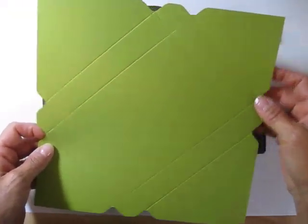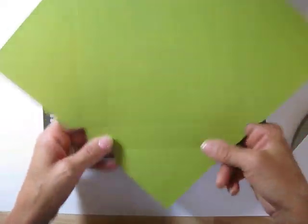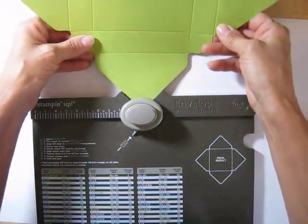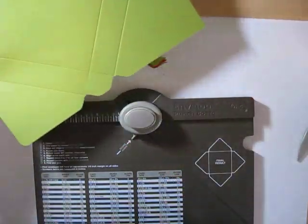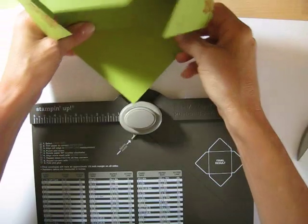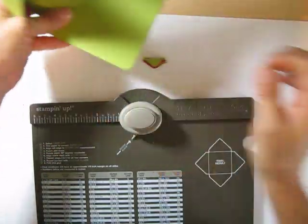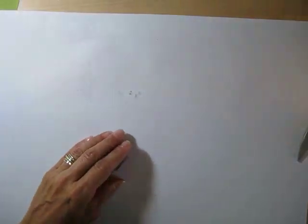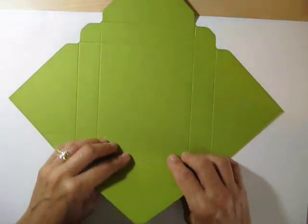We're done with the tool. One thing you can do is round the corners — I would round the corner just on the top one, because the rest doesn't matter. Round this up, since this is the piece we're going to put together.